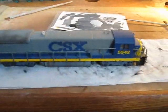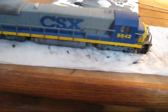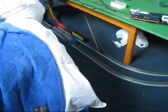Hey guys, I'm gonna make a weathering video on the CSX engine. I already started it because I sort of just got the idea that I was gonna make a video out of it. So I already did the bottom and started the top. I'll make a detailed video on the top and everything, but this is my first real weathering engine, so I don't know how it'll turn out.